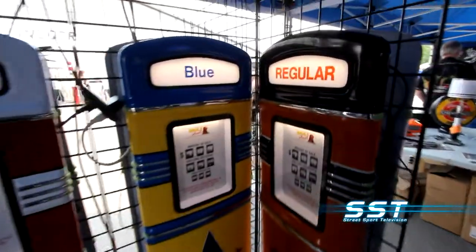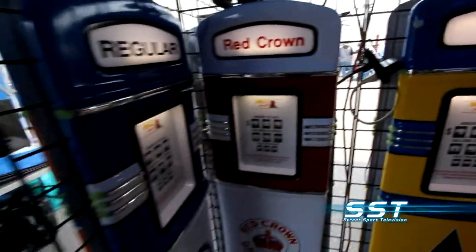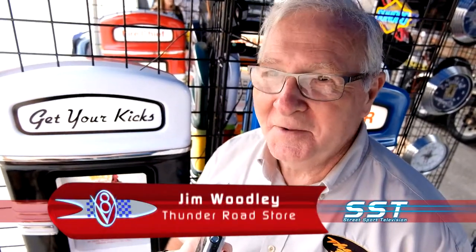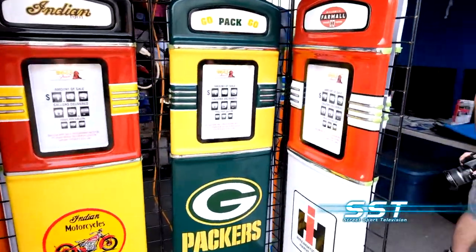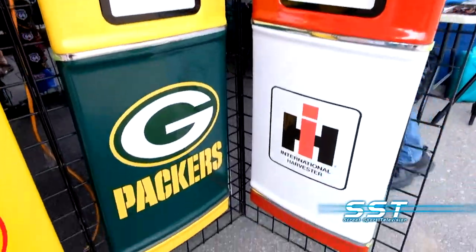These gas pumps look almost real from a distance. Then you get up close and see that they're not quite as thick as the real deal. They're a replica — made of PVC, made here in Canada. We do custom-built for everybody. If you want one for your own car, your business, your store, sports teams, hockey teams, football teams — we can do it all custom for you for a lot less than it would cost to do a real pump.